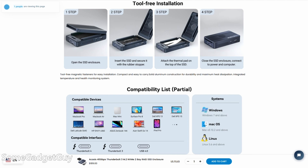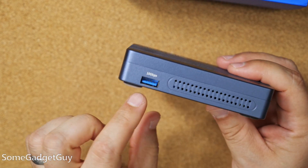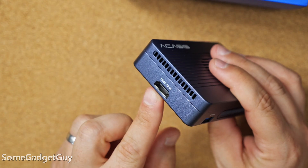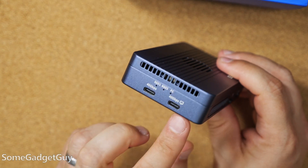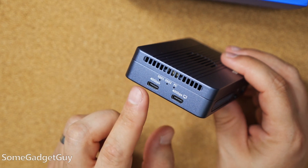Acasis made this a tool-free solution, which is very appreciated. The setup is very well considered. Starting around the outside, we've got a power input next to a fan toggle switch. On the opposite long side, we've got a 10 gigabit per second USB-A port. On one of the short sides, we've got an HDMI port that supports up to 4K 60 frames per second video. And then on the opposite side, we've got a pair of USB-C, both rated at 40 gigabit per second.